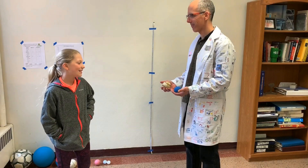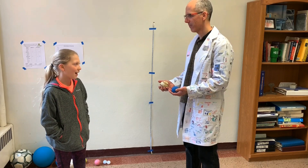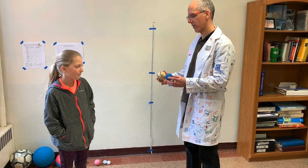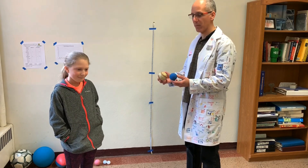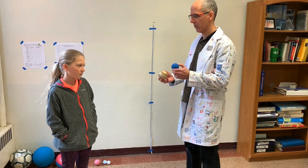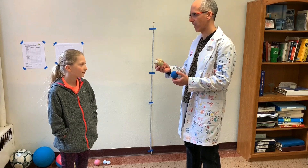Yes, the bouncy ball bounced higher than the baseball. Why do you think that happened? Well, I'm not exactly sure, but they're different sizes and they're made out of different materials. And this one is hollow, and this one is solid with different layers of things, kind of like an onion has different layers.